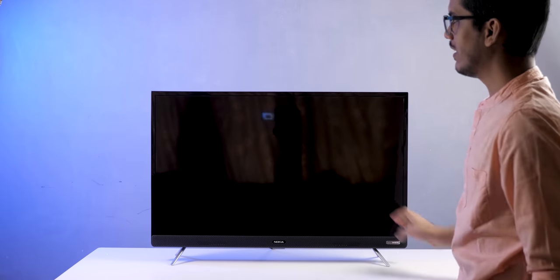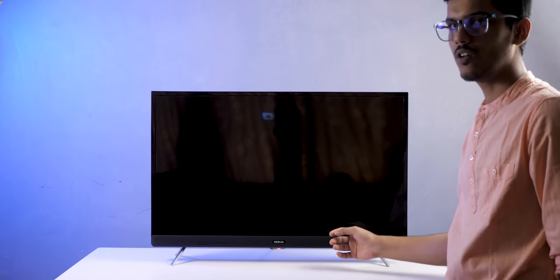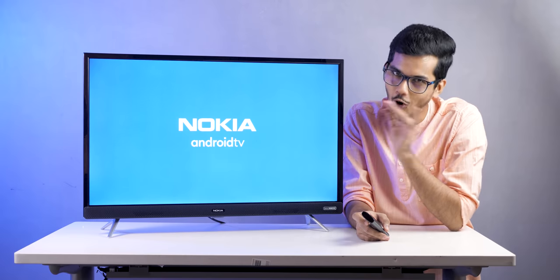If you look closely, the top bezel is much smaller compared to the bottom bezel because there is a 39W soundbar at the bottom. The TV will be available in the Big Billion Day sale, where you can avail maximum offers and cashback. Plus, when you buy this TV, you get 6 months of Spotify subscription for free — something I have never seen before.